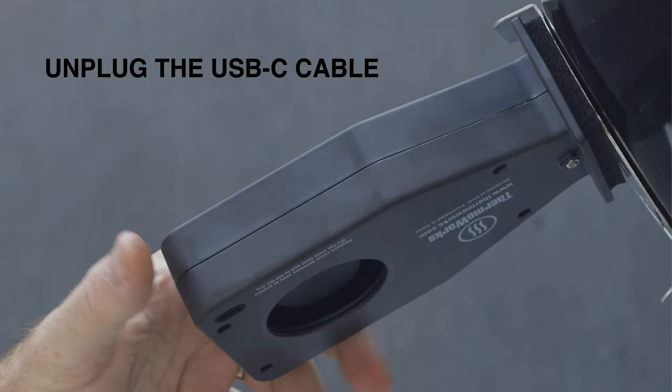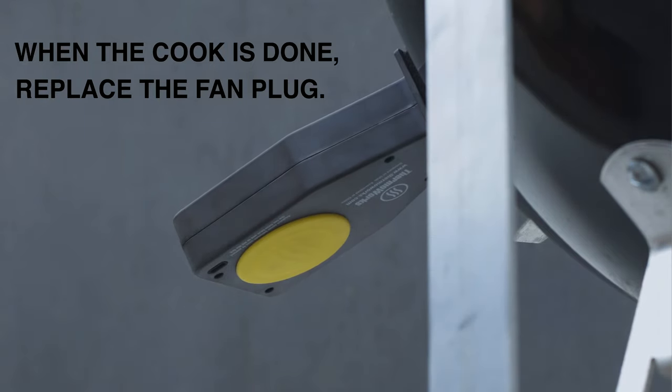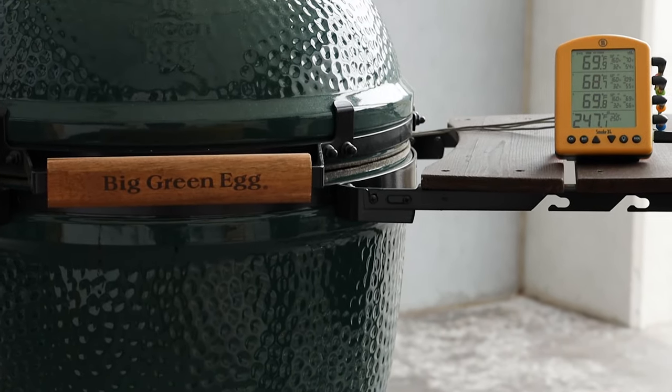When your cook is done, replace the yellow silicone fan plug to keep hot smoker air from damaging your Billows after unplugging it. Enjoy the precision and convenience of ThermaWorks Billows BBQ Fan with your Smoke X BBQ Alarm.